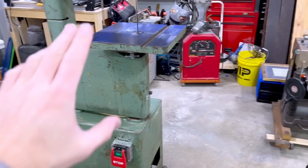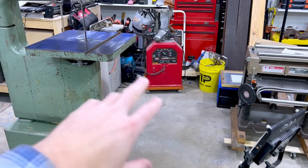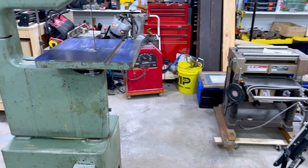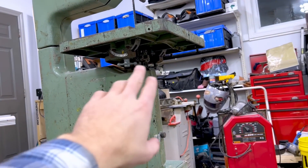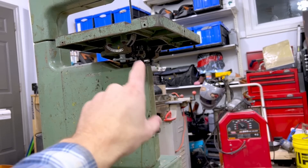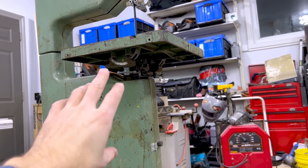In my home shop the biggest issue is dust collection. I have both metalworking machines and woodworking machines, so for me this project is perfect for 3D scanning. What I'd like to do is take these old machines, get underneath there, perform a 3D scan, and see if I can develop some sort of dust collection system that fits perfectly, looks professional, and is going to work for a really long time.